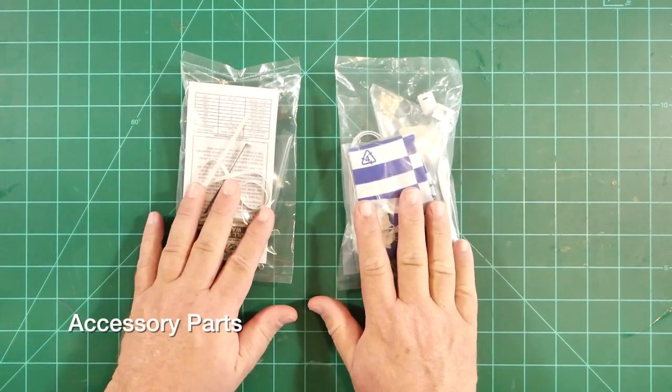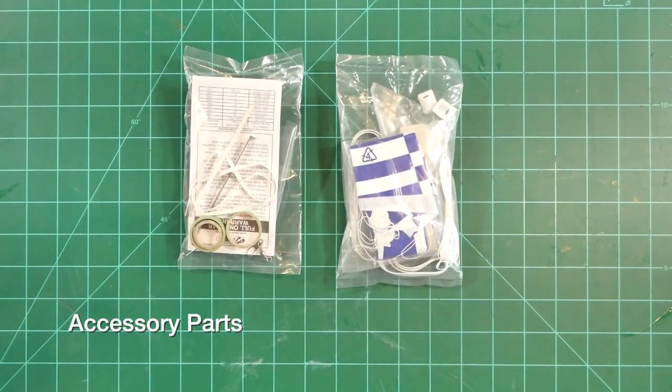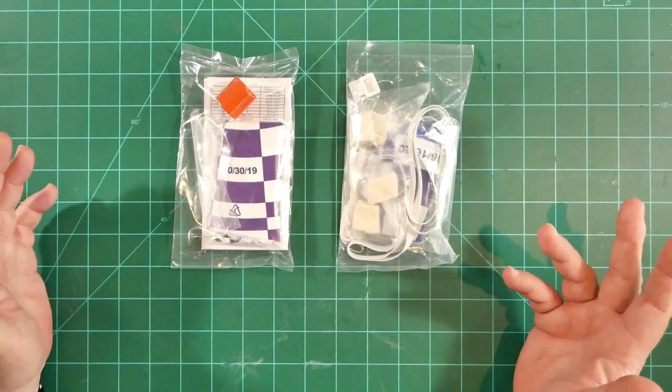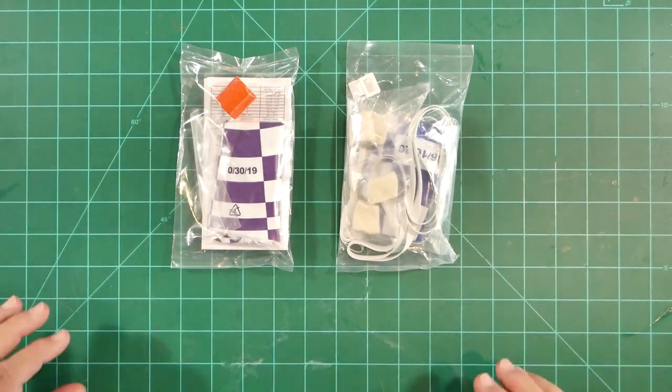Next up, we have a couple of bags of standard Estes accessory parts, such as parachutes, shroud lines, shock cords, centering rings, an engine hook, a snap swivel, and some clay for nose weight. This is no different than what you might find in any other Estes product.